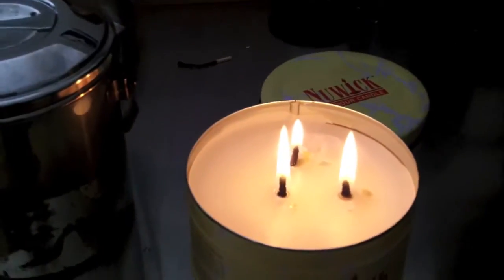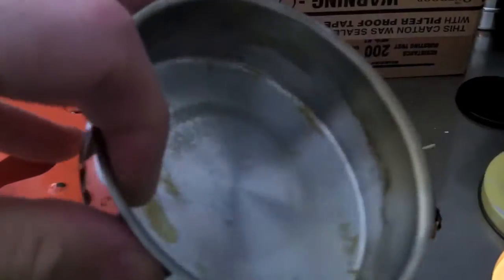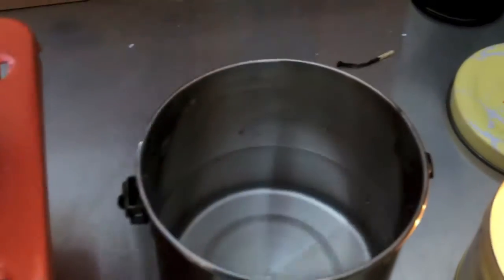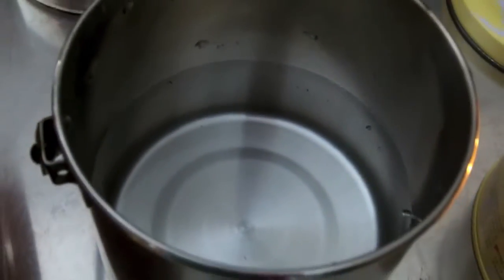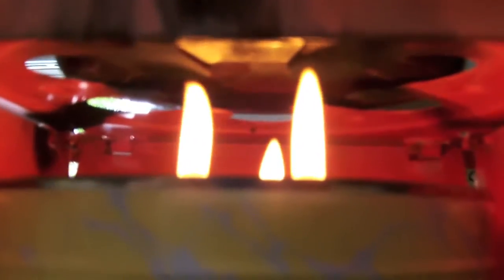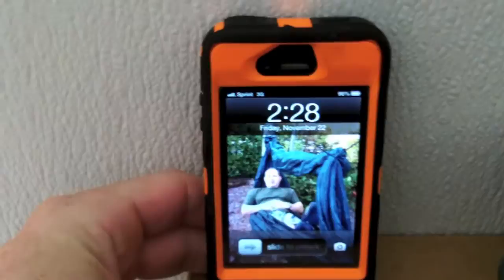Okay guys, we're back. We got our three wicks lit for the candle. I took the little insert out of the zebra kettle — it's a little frying pan that comes with it, sits right inside. I put 12 ounces of water inside the billy pot, put the lid on, and placed the billy pot on the stove. Now we'll put our Ner Wick candle right underneath — the three wicks are pretty much perfectly aligned right underneath the billy pot. Let's start our stopwatch and see what we get.